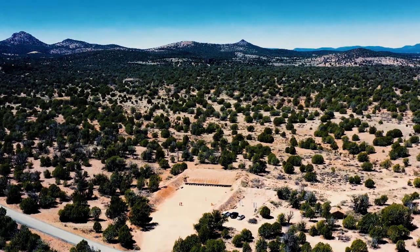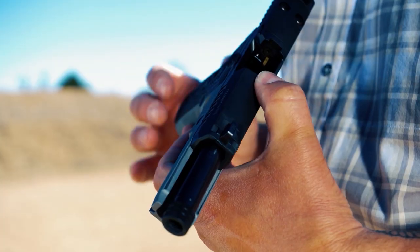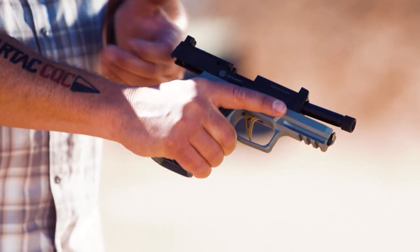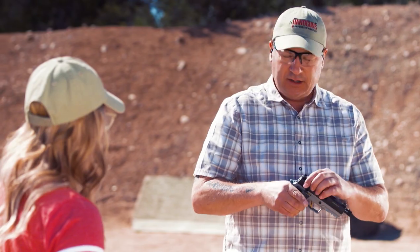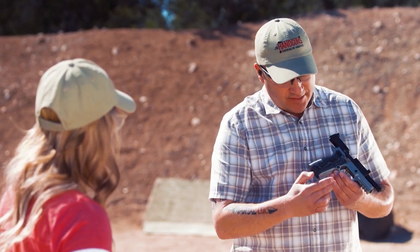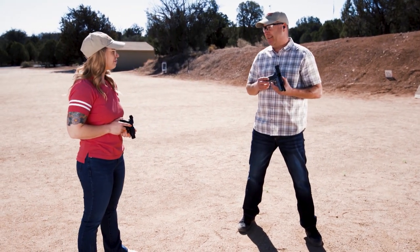This is the Sig Custom Works P320, and it has a lot going for it for controlling recoil. First of all, it's a heavy pistol that enables a full firing grip and getting pretty high up on the back strap with this beaver tail. It also has a pretty aggressive grip texture. All of these things help control recoil. But recoil control has a lot to do with technique — what you're really striving to do is have 360-degree inward pressure on the pistol, and that's going to help you out a lot.